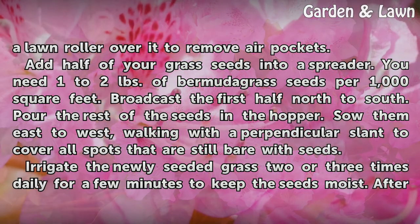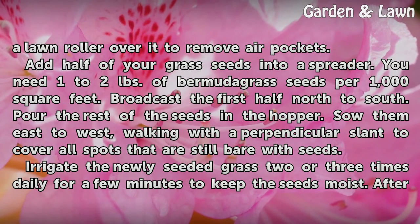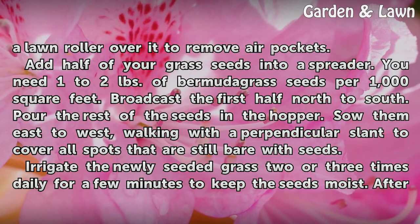Add half of your grass seeds into a spreader. You need one to two pounds of Bermudagrass seeds per 1,000 square feet. Broadcast the first half north to south. Pour the rest of the seeds in the hopper and sow them east to west, walking with a perpendicular slant to cover all spots that are still bare with seeds.